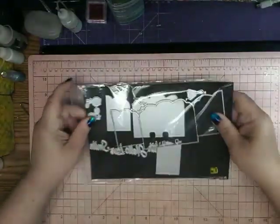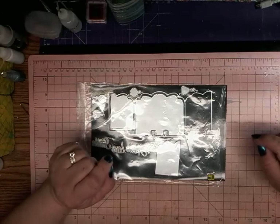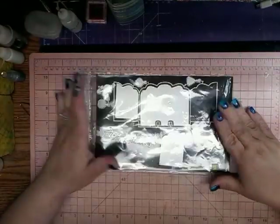I have done my unboxing for you. I will put that link down below also, and so we'll just jump right in and I will show you.